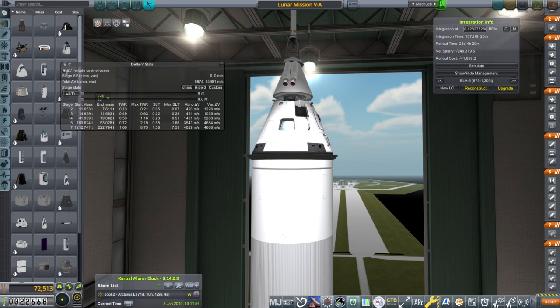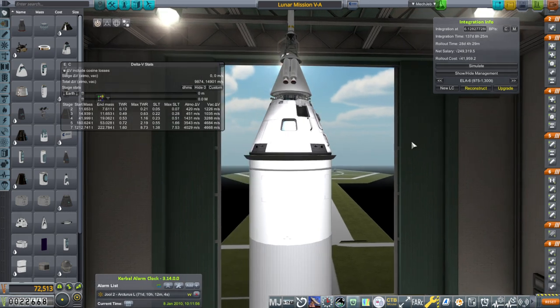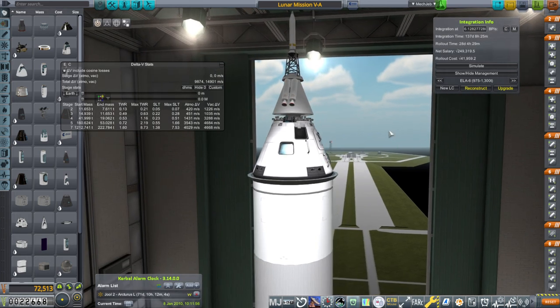Hello everyone, welcome back to my European Space Agency RP-1 career in Kerbal Space Program 1.12. In the previous video we had two launches of our lunar mission and both failed miserably.